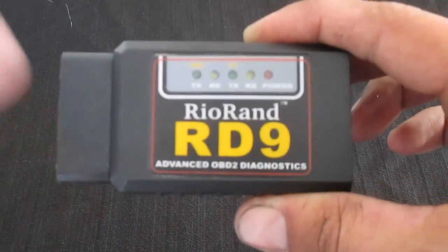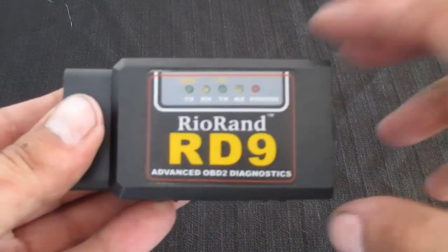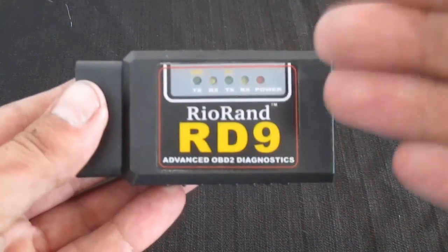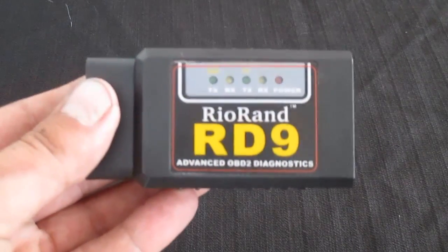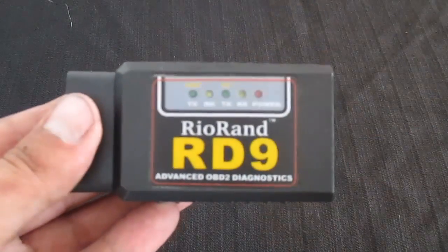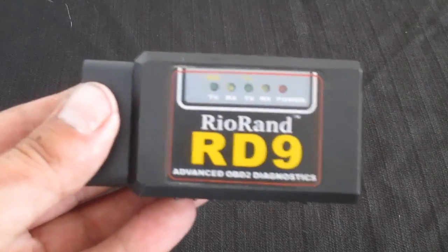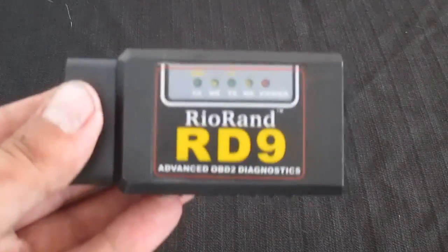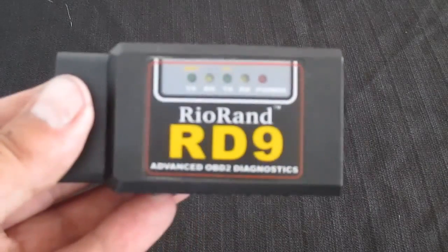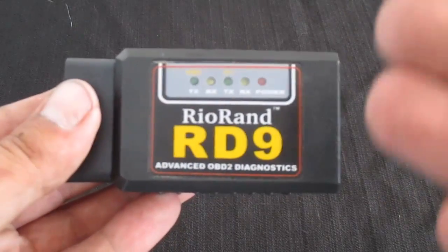This one is specifically for Android devices. I did review a device similar to this in the past, but that was specifically for iPhone and Apple products. So this one's going to be for Android. There are a couple of different programs you'll be able to choose from in the marketplace, and I'm going to go over some of those a little later on in the video, as well as the program that I've been using with this.